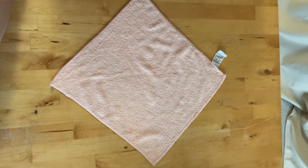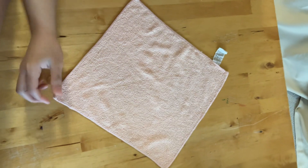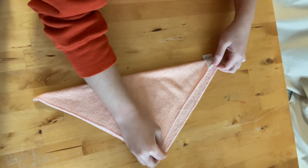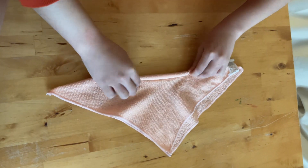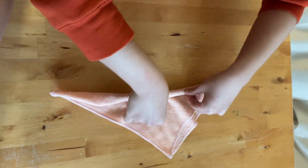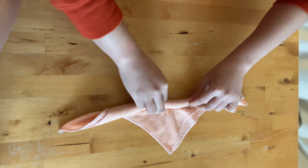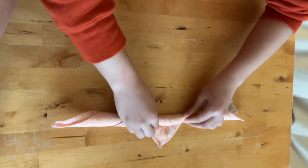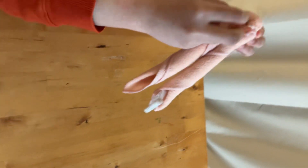Hello everyone, today we're going to do the activity towel folding. Material needed: you have to have a wet towel first. Step one, you have to put them together like a half and rolling, and put the towel together like this.